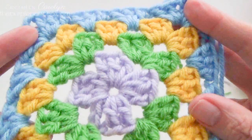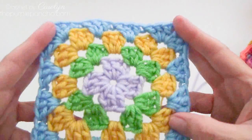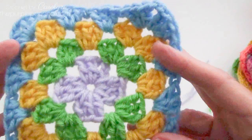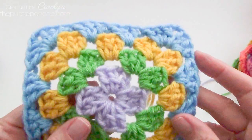Go ahead and do that for all the remaining ends. I really recommend weaving in your ends as you go — it saves a lot of time at the end. I hope you've enjoyed this tutorial on how to make this really fun, very basic granny square. Follow me at the Purple Poncho, thank you for being here, and thank you for crocheting with me today.